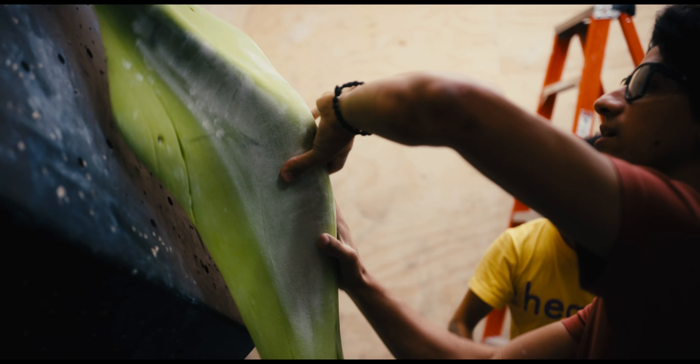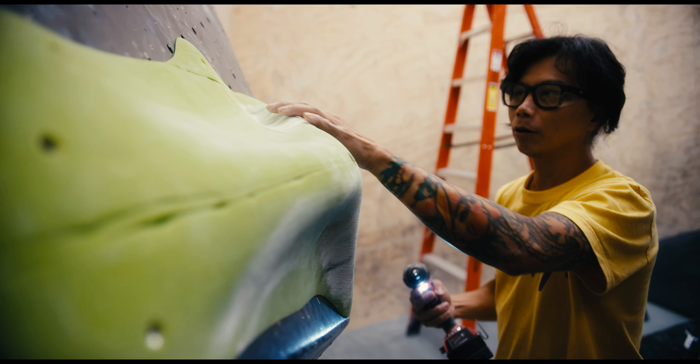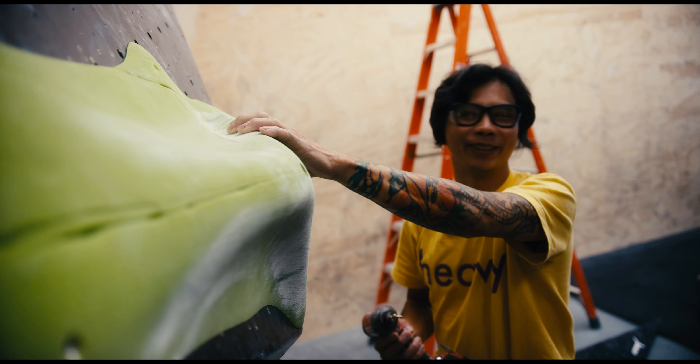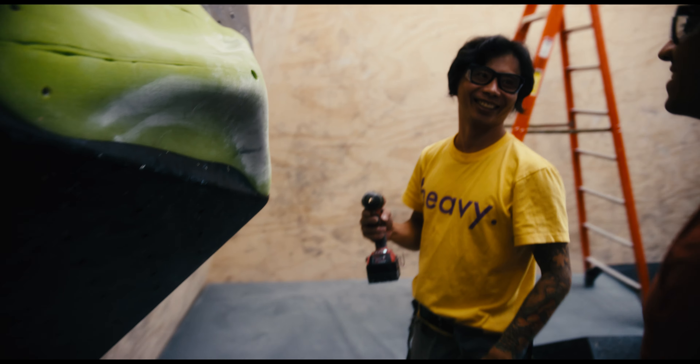Flip it? Super slopey? I don't think so — this is really good right here. I think the heel, if you're shorter you can set here, and if you're taller you can set here. In a way, you get a better heel if you're shorter. Let's see what happens — screw the tall guys.